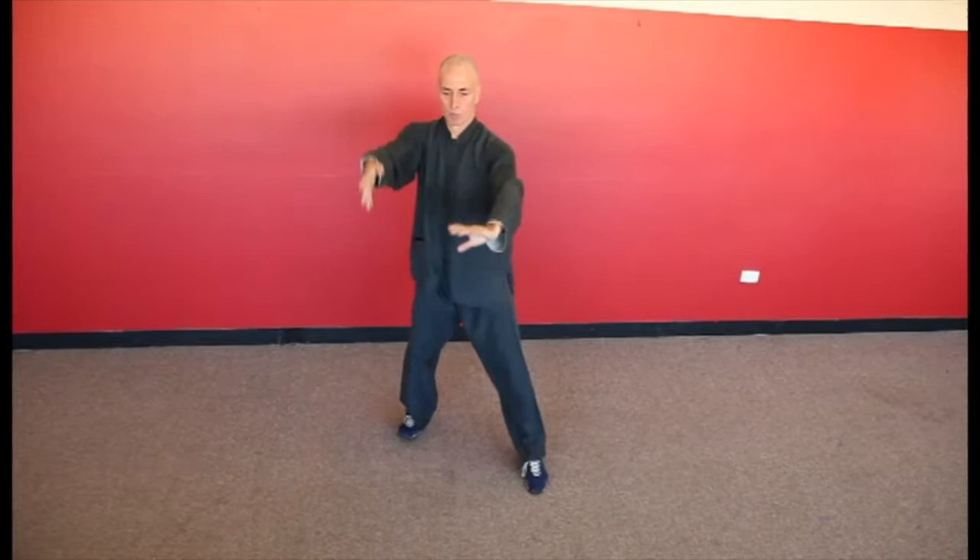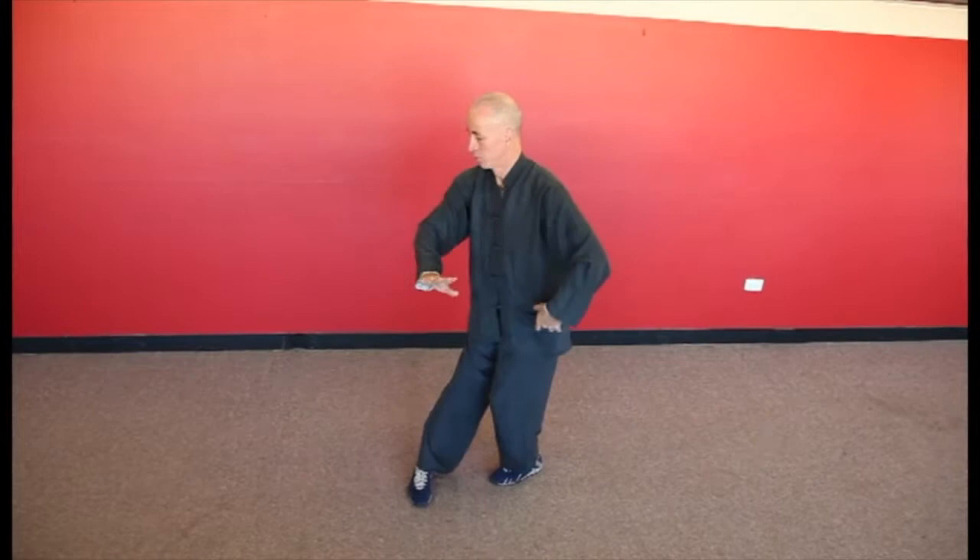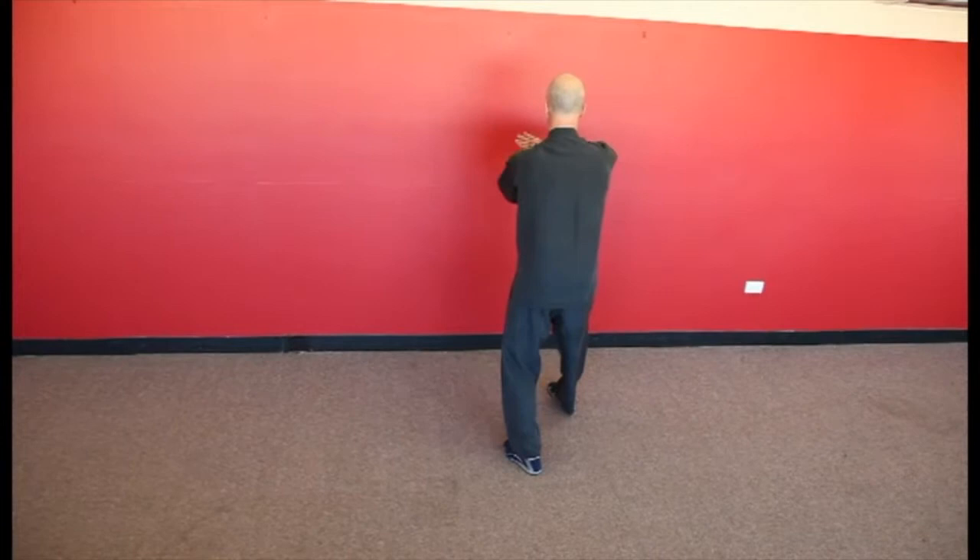Flying a beak oblique lead: initially lead with the right hand, but lean back and strike with the shoulder. Lift hand and step forward: ward off with the left hand inside the right and raise the right hand to the sky.